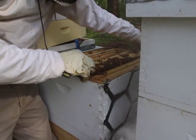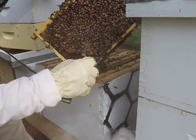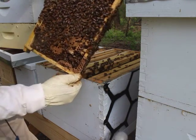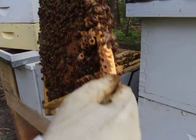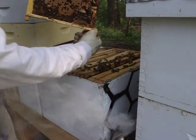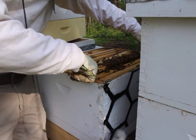Oh, there we go — these are queen cells. There's another one here. See these queen cells? These are where they are raising queens. Oh, there's another one there. If you look in the queen cells, inside there is larvae full of a white goo. That white goo is royal jelly. Usually most worker bees get a couple of days of royal jelly, but queen bees get their whole feeding period full of royal jelly. That's what makes them a queen.